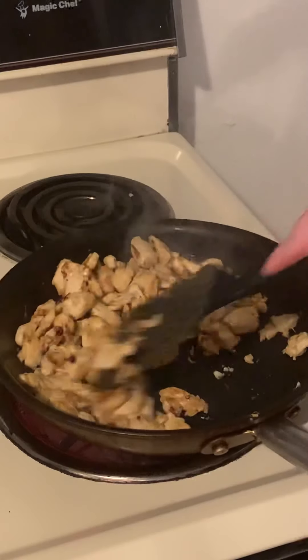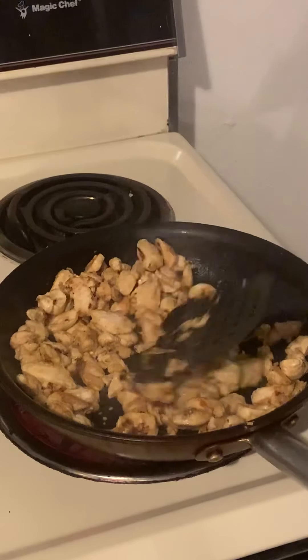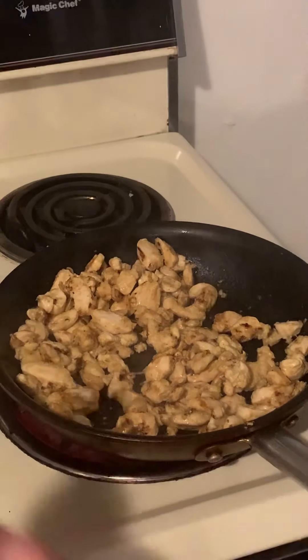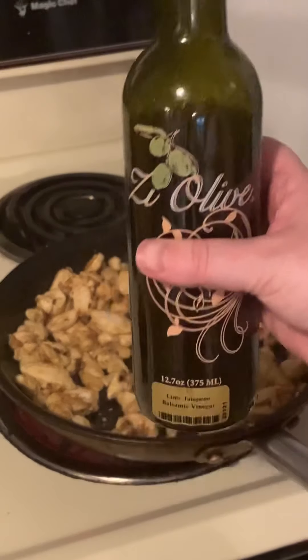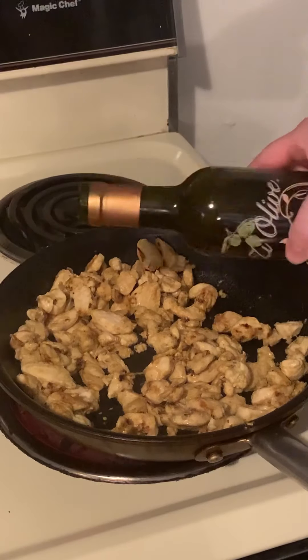That looks about done — it's gotten nice and browned. Just real quick, before I take it off the heat, I am going to add just another little drizzle of our lime jalapeño balsamic vinegar. It's almost just like a little finishing sauce.